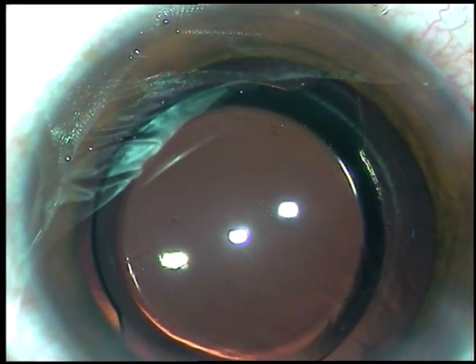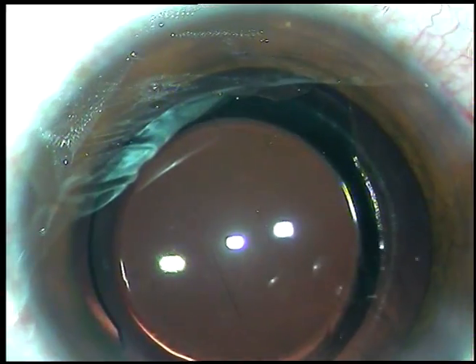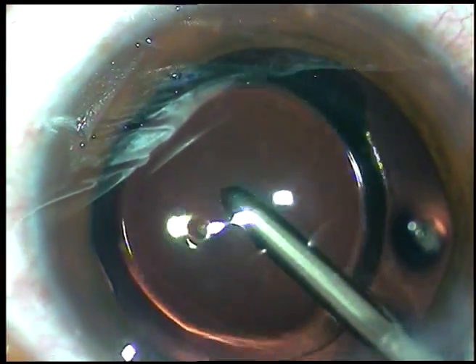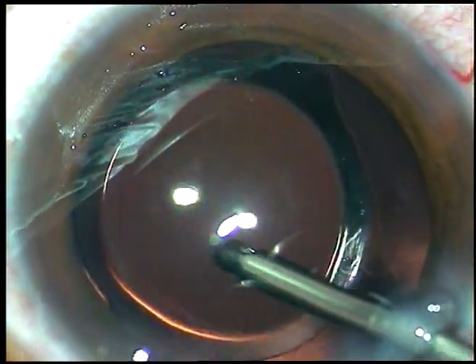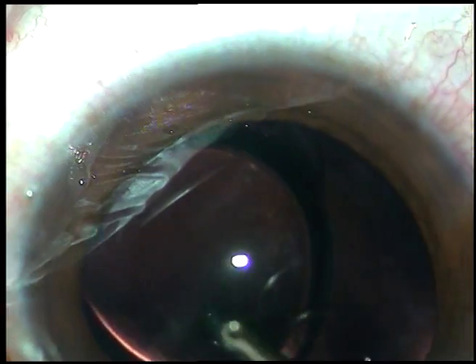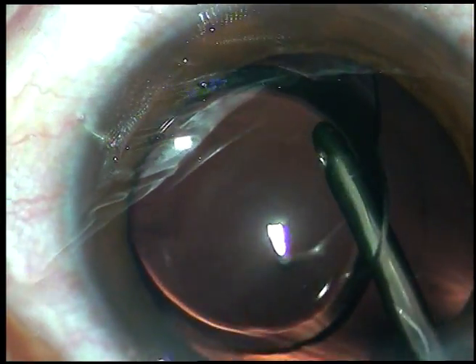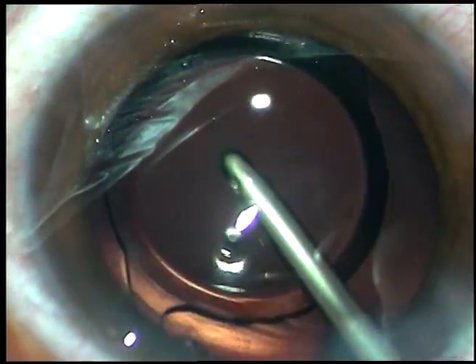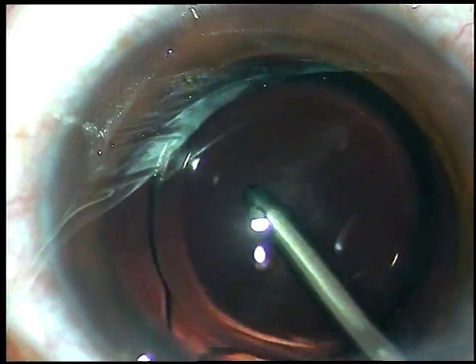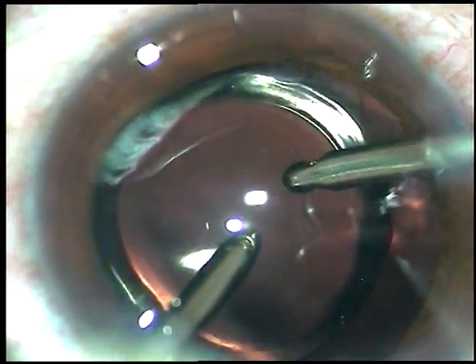First, I use the Simcoe and irrigate and aspirate for some time. Then I use the irrigating probe of bimanual IA to irrigate the anterior chamber. Then I go behind the IOL and irrigate the capsular bag very nicely so all the viscoelastic substance in the capsular bag comes out. This prevents rise of intraocular pressure in the postoperative period — it is very important to remove all the viscoelastic substance.